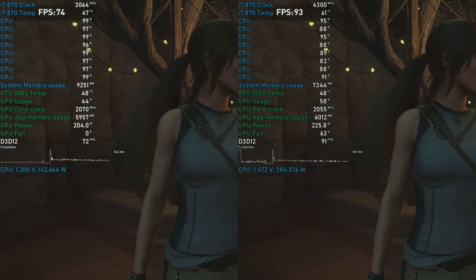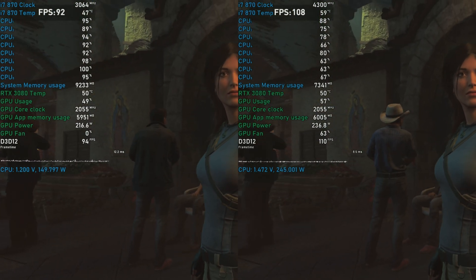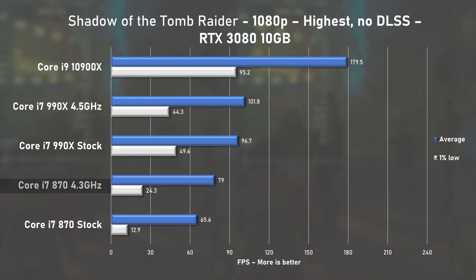Shadow of the Tomb Raider can really punish older systems — CPU utilization often hits 100% when using the built-in benchmark. The 870 managed to deliver 65 fps on average, which was a solid result, but the 1% lows at 13 are really awful. Overclocking helped push the average fps by 20% to 79 and nearly doubled the 1% lows to 24, but I still think that is too low for smooth gameplay. The 990X is significantly faster, and I'm starting to think those extra cores are really helping.